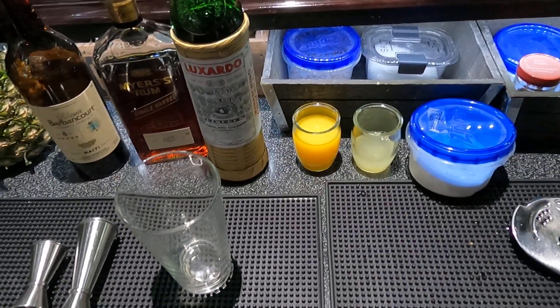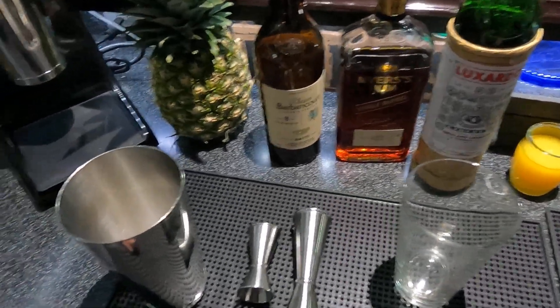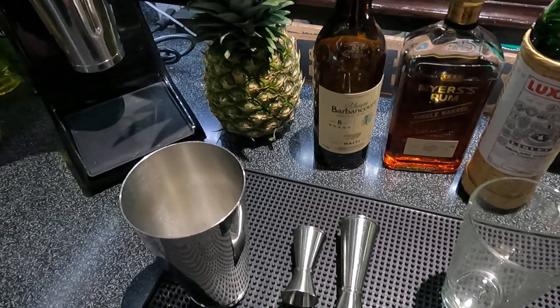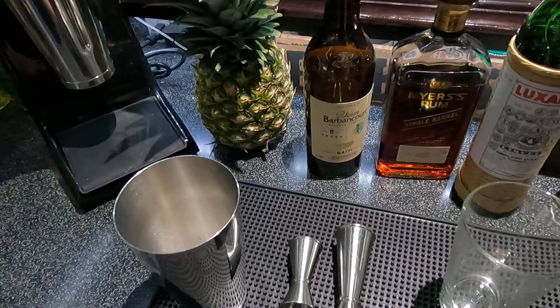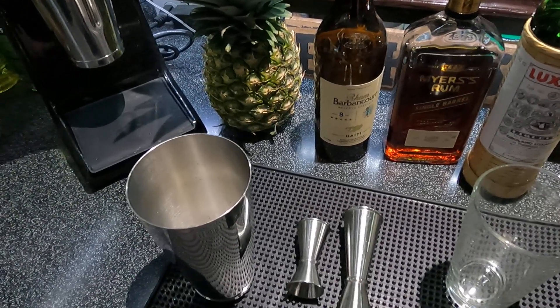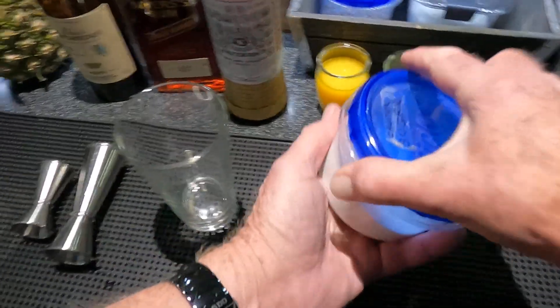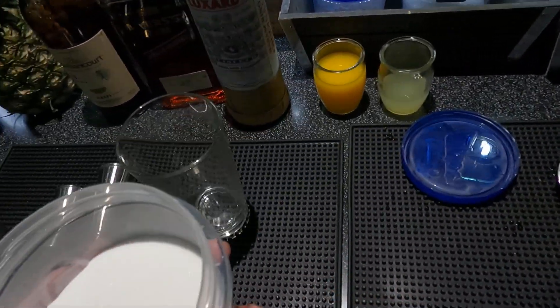Welcome back to the Belly Up Bar — thank you all for watching, I do appreciate it. Today we're going to make a drink called Olofsson's Rum Punch from Joseph Cesar, 25% ABV, 1947. It calls for one teaspoon of castor sugar.